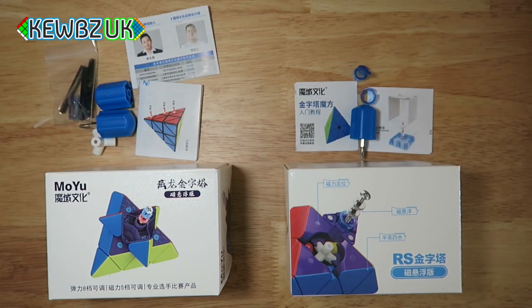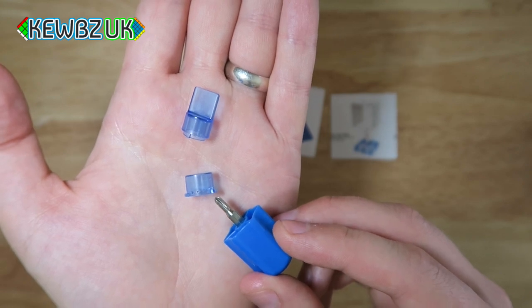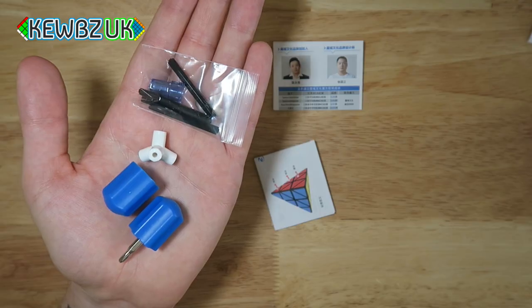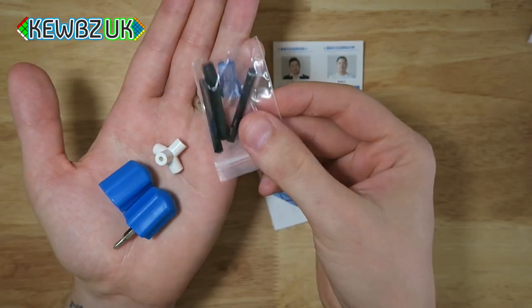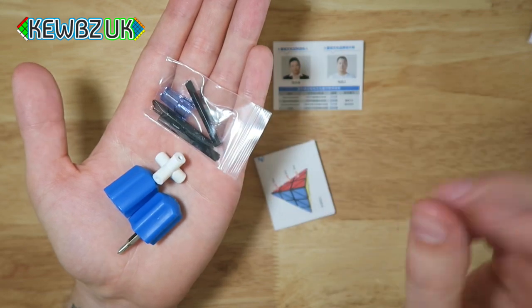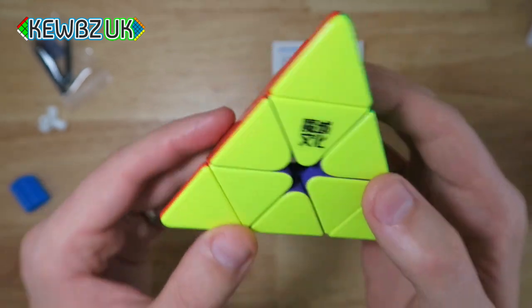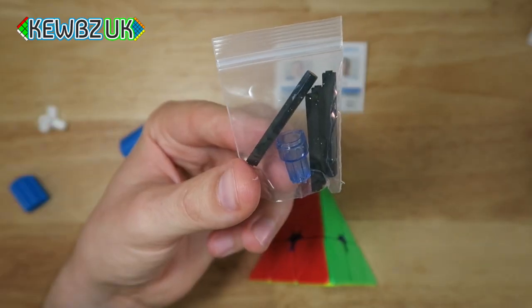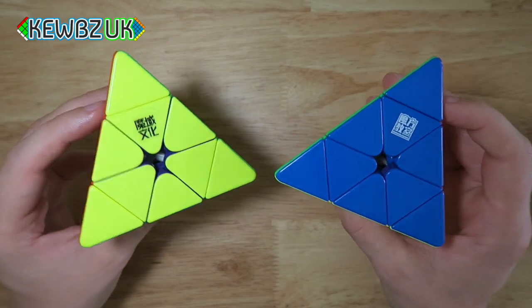In terms of box contents, both include tools and pamphlets. The RS box has a plastic tensioning tool, a micro adjustment screw, a screwdriver, and two pamphlets. The Waylong box has more: a spare core, a screwdriver, a screwdriver handle with different screw nuts to adjust magnet strength in the pieces, allowing you to tune the tension and click between layers, plus the standard plastic tensioning tool.